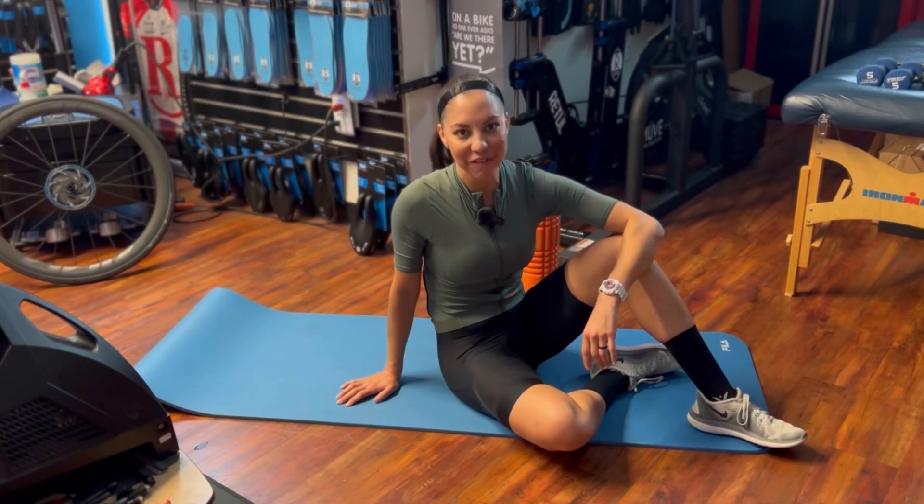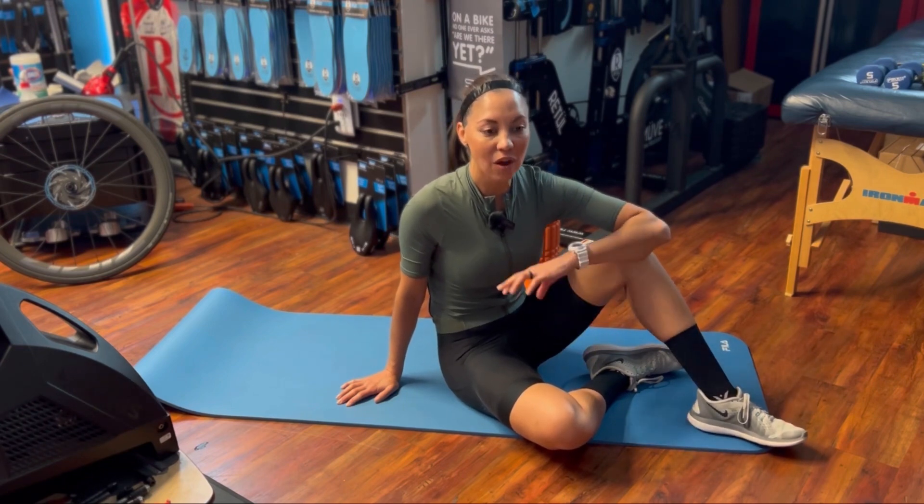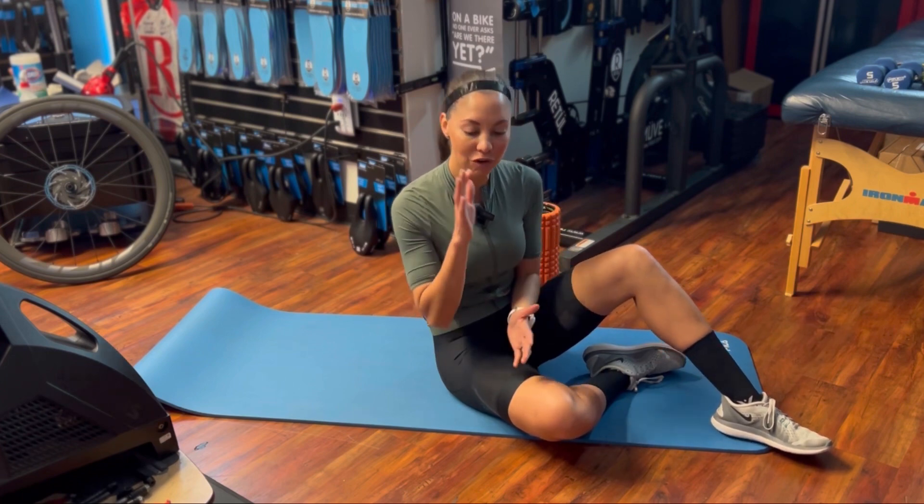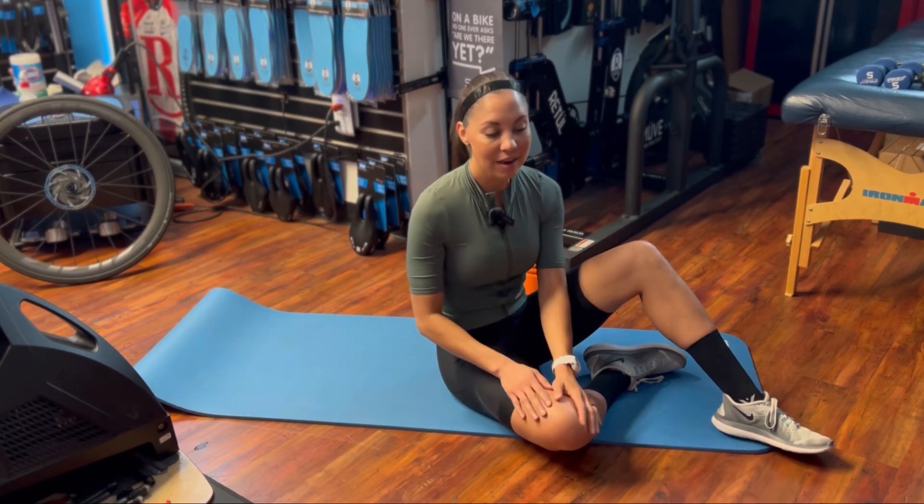Hey guys, I'm Lisa from Dynamic Bike Fit. Today I'm going to go over an exercise for your glutes that is awesome to help get good activation. This is perfect for before or after you ride, and it's going to help after you've lengthened your hip flexors. For those of you whose fit we've talked about — whether knees going out or knees going in towards the bike — there are a couple different ways you can do this exercise to help strengthen the muscles you need for a good pedal stroke, where your knees are going vertically up and down without movement inside or outside.